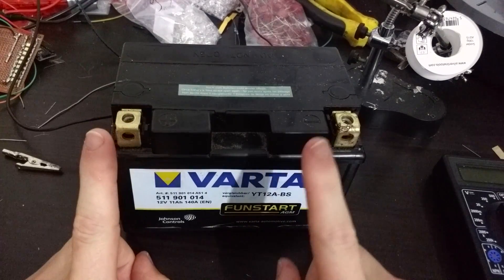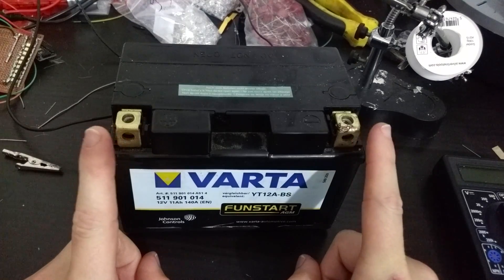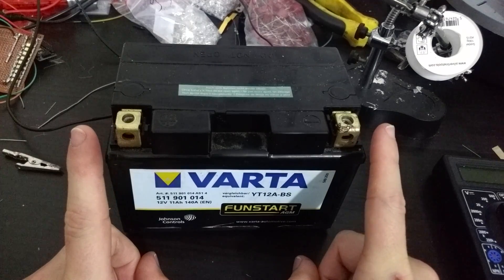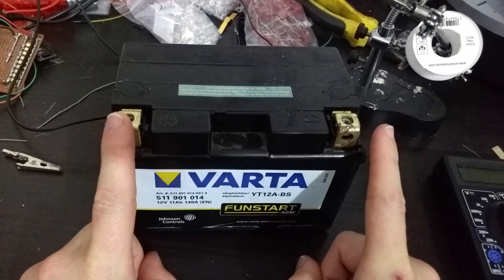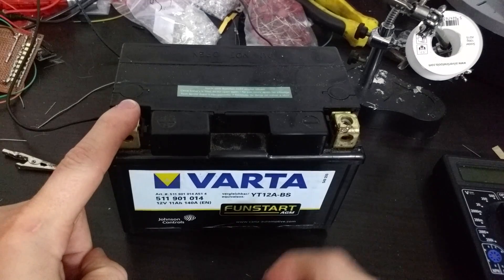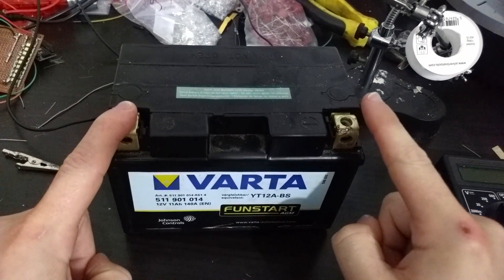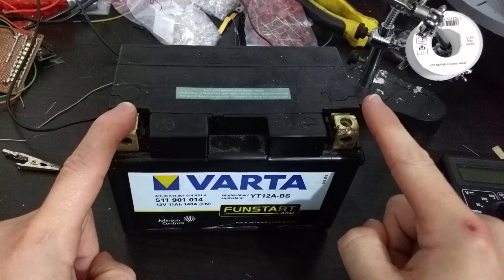So what do you think will happen if I put my fingers on both contacts of the battery? Shall we find out? Shall we have a look and see what happens? OK, I'll put this one there, and then my other finger on the other side.